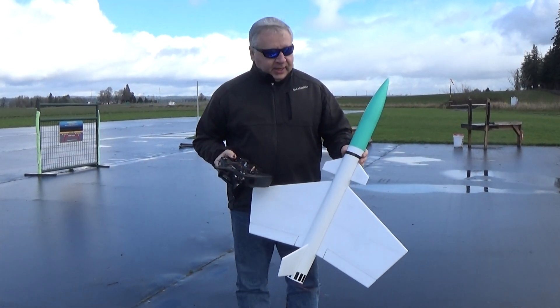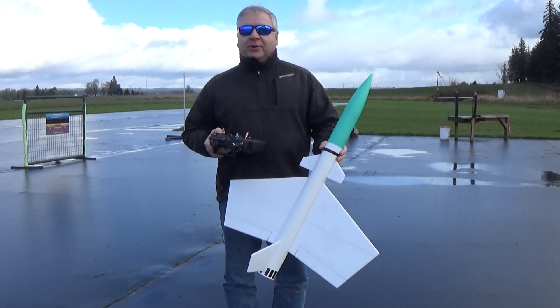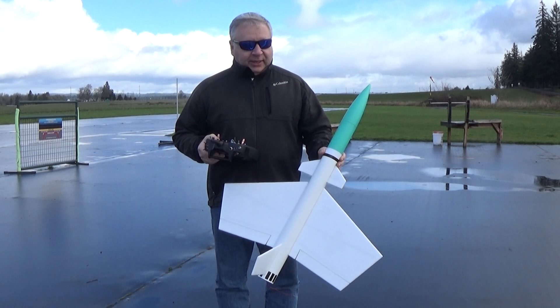Hi, this is Frank Burke with Dinosaur Rocketry, and I've got another little model I put together in my homage series to Estes rocket kits I liked when I was a kid.